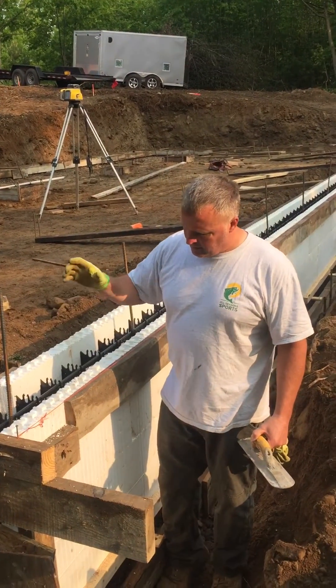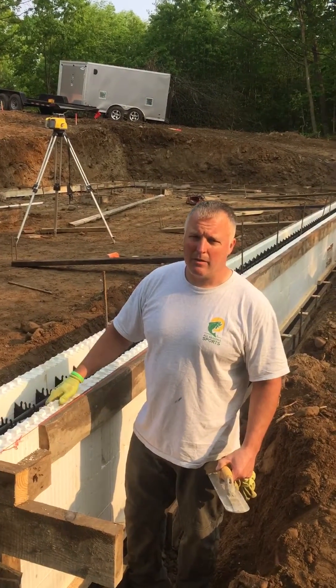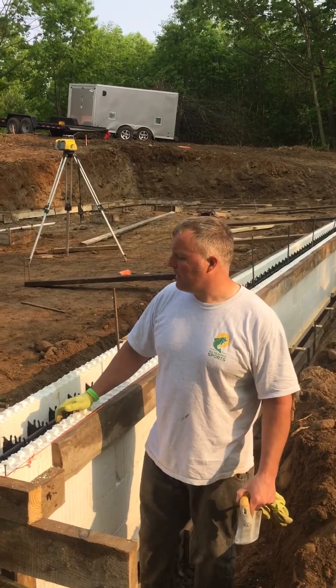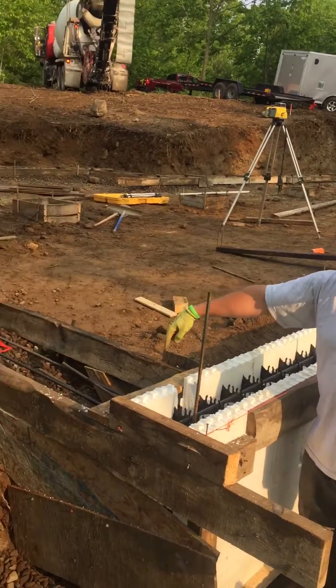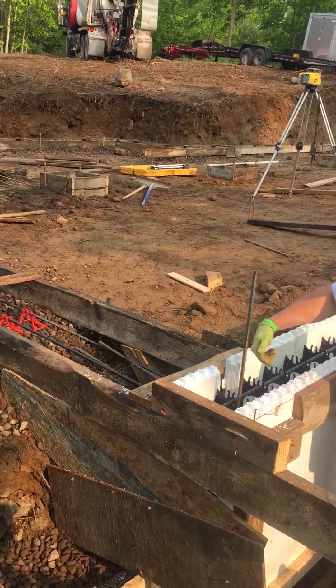When we pour this, we're going to be pouring the footer and the wall at the same time. It's not really typical to do that, but it's going to save us some money and some time coming back out here. We got a pretty big bulkhead that we built on both sides where the concrete is going to go to full depth.